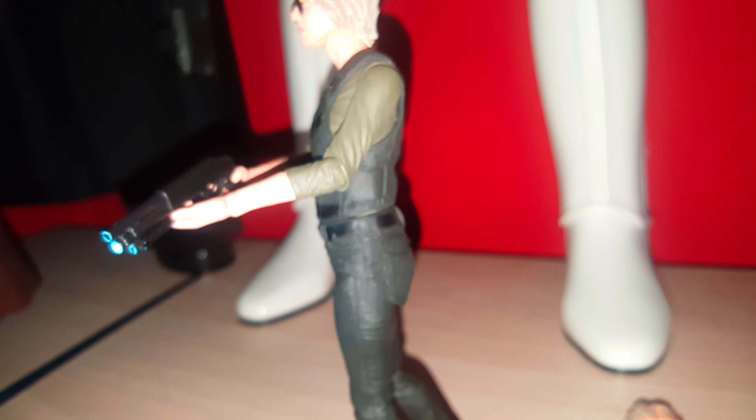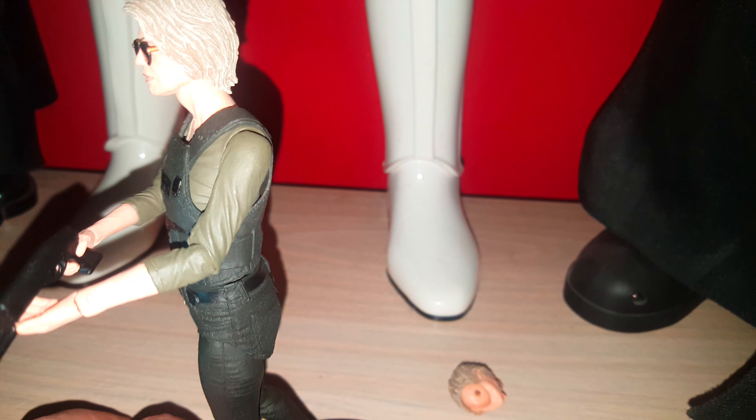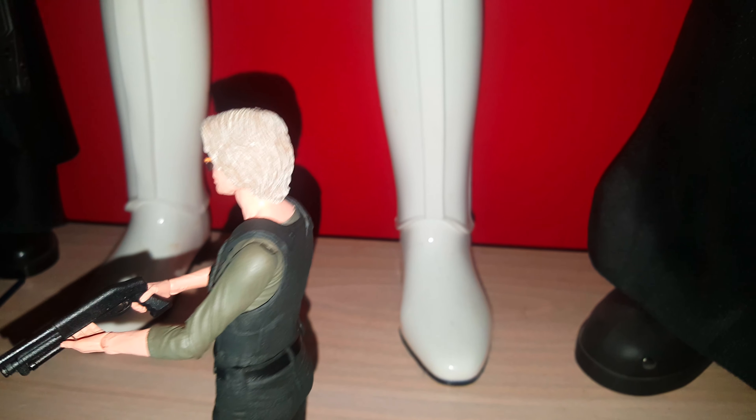This is by NECA, by the way, if I haven't mentioned it already. I would have loved to have seen NECA do a wee bit more. I think Grace would have been good in the line, and even the Rev-9, just to kind of complete it. I don't know what it was about this particular figure line — maybe just because the film didn't do so well — but that hasn't really stopped NECA before from making figures from bad films.